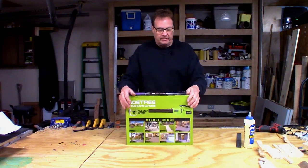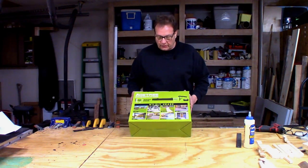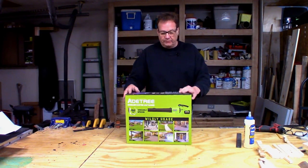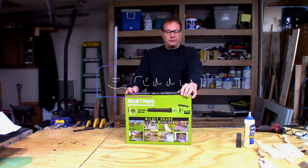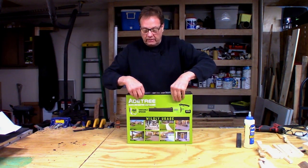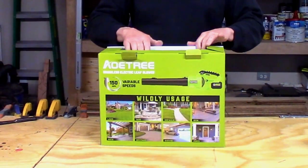Good afternoon everyone. Today Tommy Vick sent me a new brushless leaf blower, handheld, 20 volt. It's an ATREE — A-T-R-E-E. So let's open this up and see what we got here.